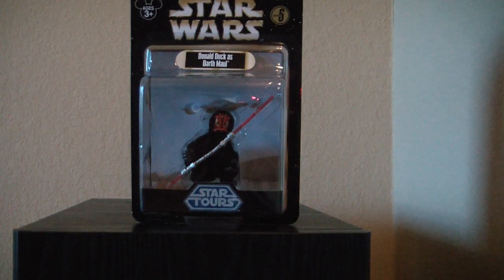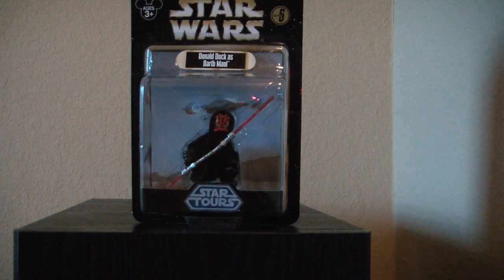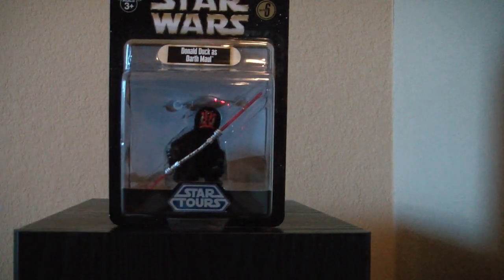Hi everyone, this is MrClown01. Today we're looking at Star Wars Series 6 of the Disney Star Tours figures. This series has been out since about August of 2012. I'm just now getting around to doing the video because there's a few things about this series that make it unique.